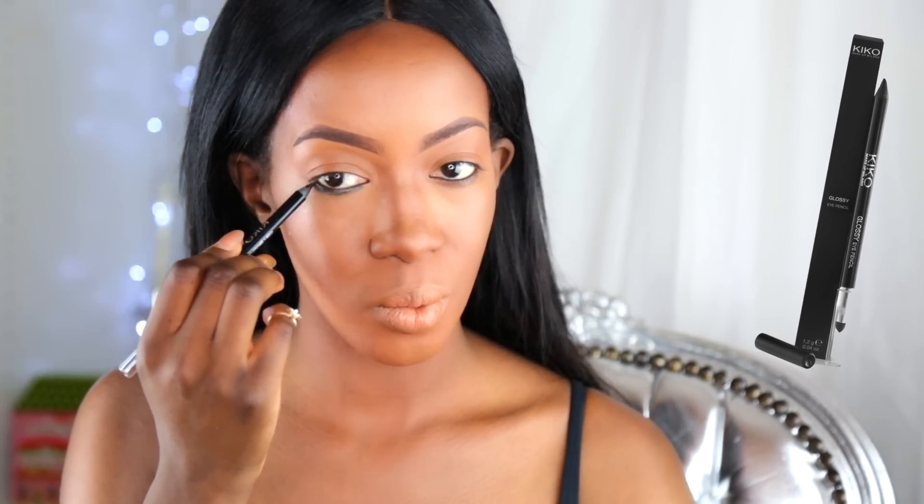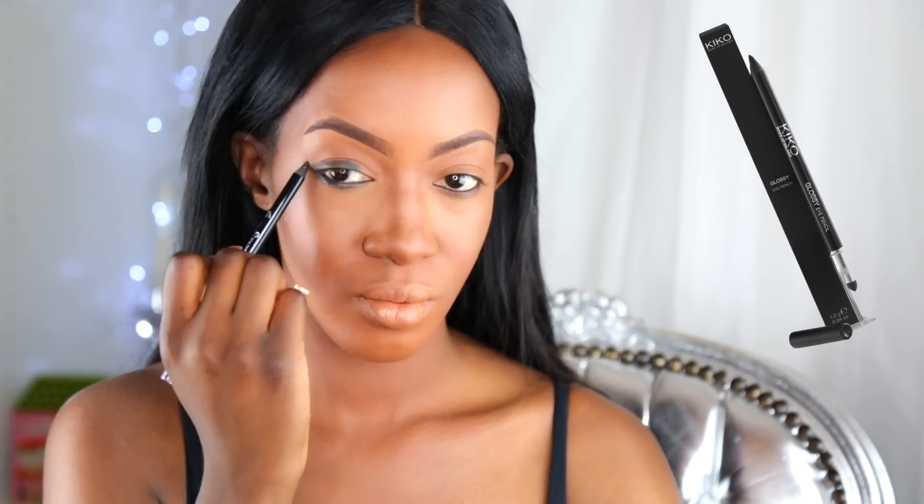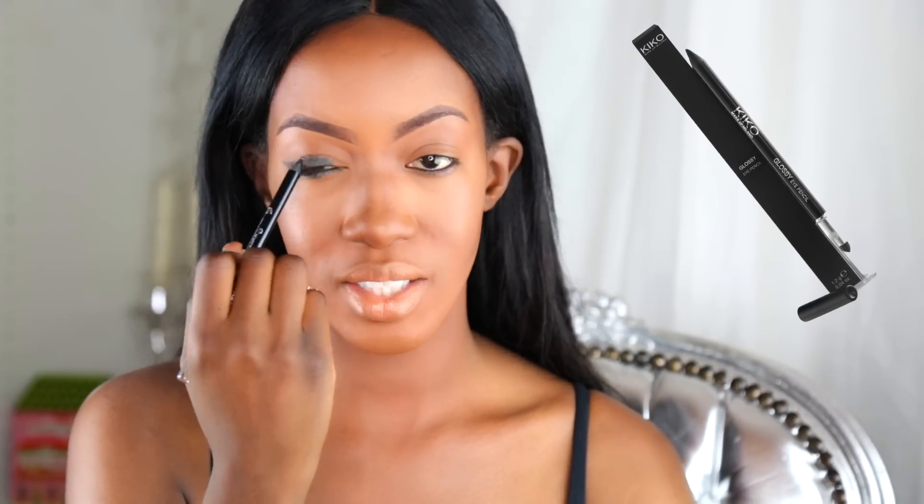C'est pas grave si vous le faites un peu grossièrement puisqu'après on va estomper. Là c'est vraiment juste une base. Ensuite je vais déborder un peu comme si j'allais tracer un trait de liner, et on va revenir juste ici. Ça va faire vraiment un effet Cat Eyes, œil de chat, et ça va nous préparer des paupières sublimes pour ensuite poser nos fards. C'est un crayon très très gras, très pigmenté et facile à estomper, c'est pour ça que j'utilise celui-ci. Comme quoi des fois on n'a pas besoin d'acheter des crayons hyper chers pour avoir un joli résultat. N'hésitez pas à aller voir chez Kiko.